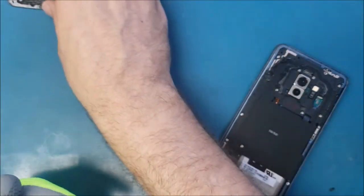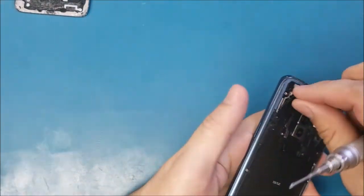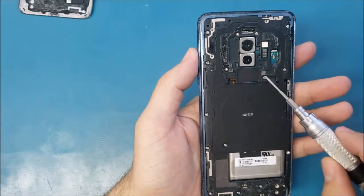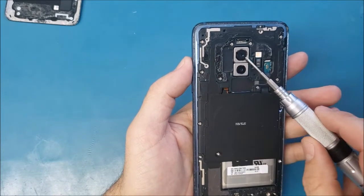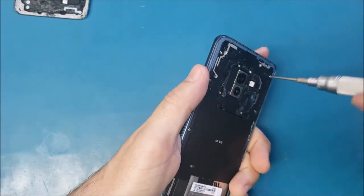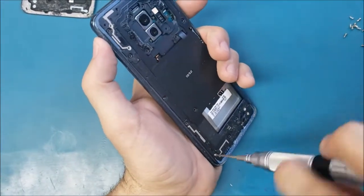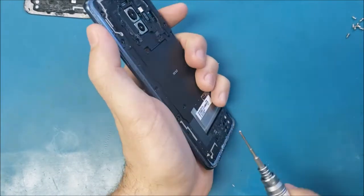Now I'm going to put this aside and open the screws. We have many screws here — I think they are like 15 screws total. I will remove them all and come back to finish the work. By the way, all the screws are the same, so don't worry about mixing them up.